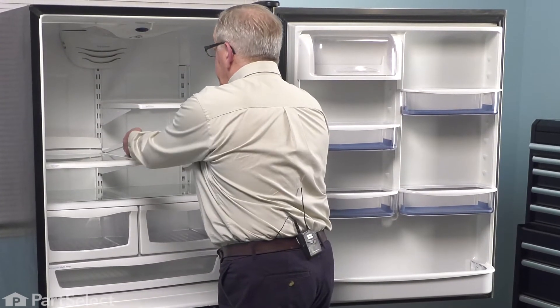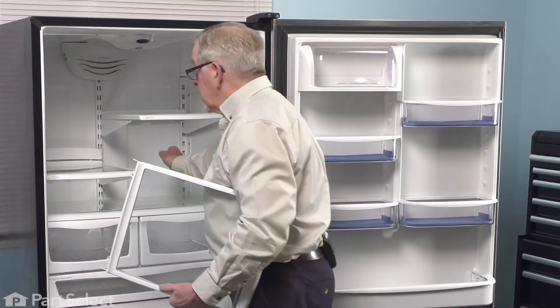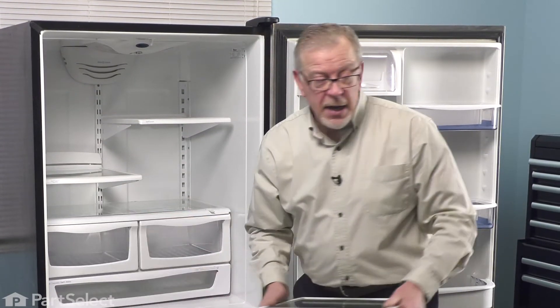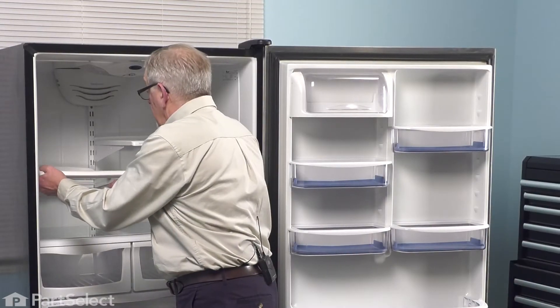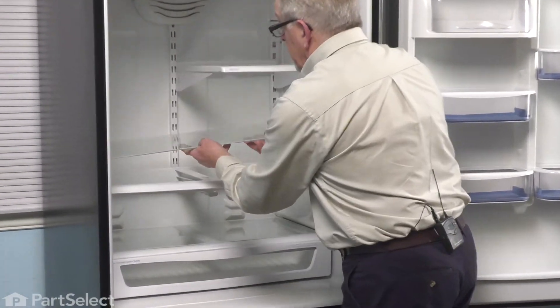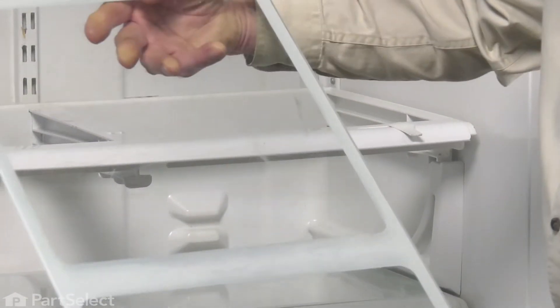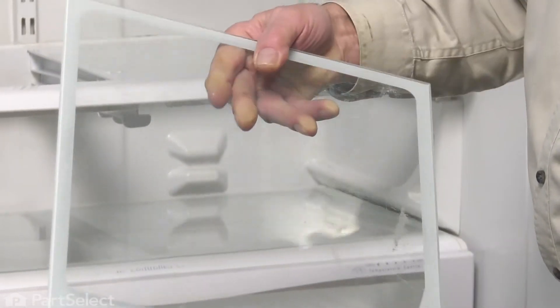Simply lift up on these shelves, detach them from the cantilever brackets at the back, and just set them aside. Lift up on the glass and carefully slide that out. Keep in mind that this is at refrigerator temperature — you don't want to warm it up too quickly or it may shatter, so use caution when handling it.